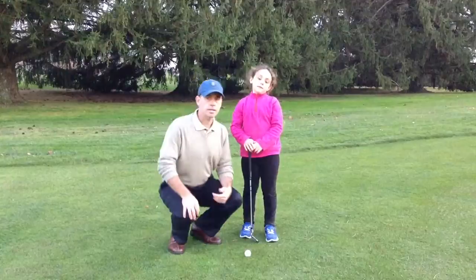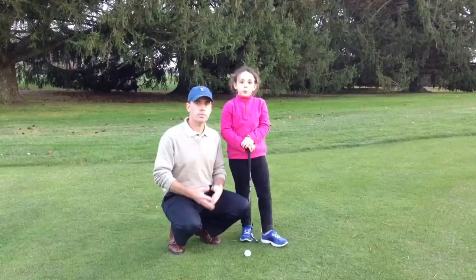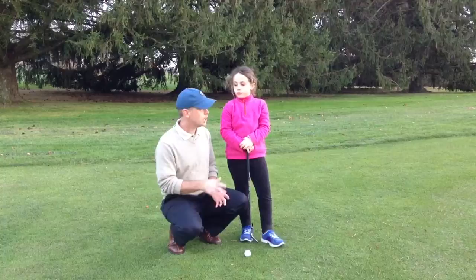Go ahead and stand up, relax your back. You'll notice kids a lot of times get tired staying in a set up position — their lower back gets tired — so you want to give them a break as you're teaching them.